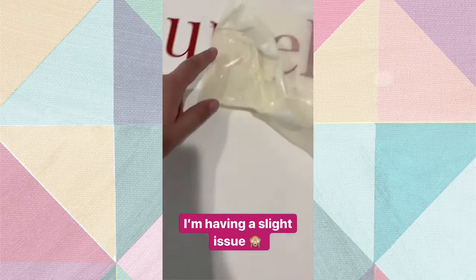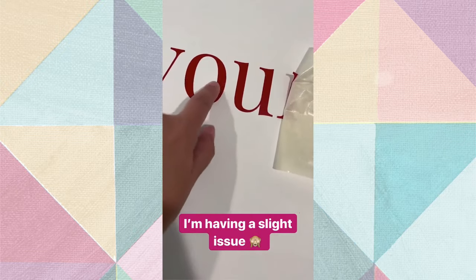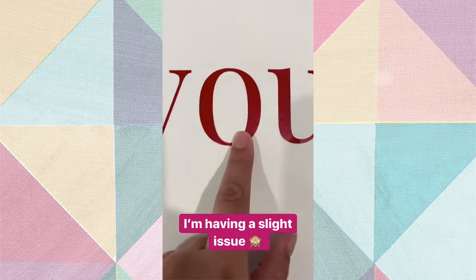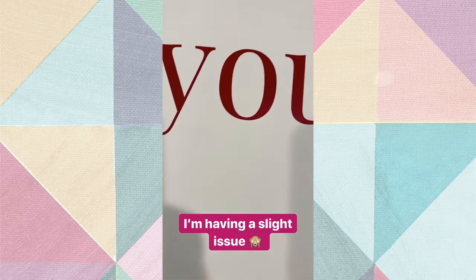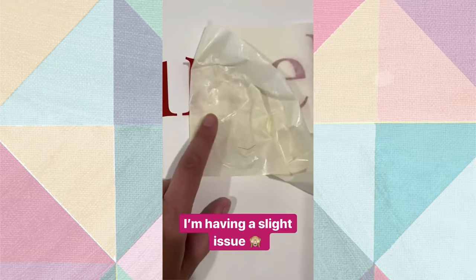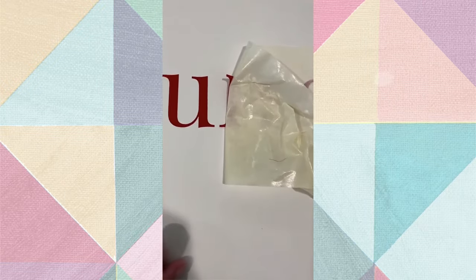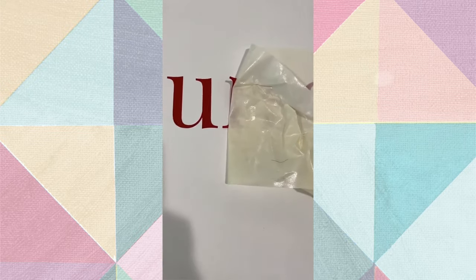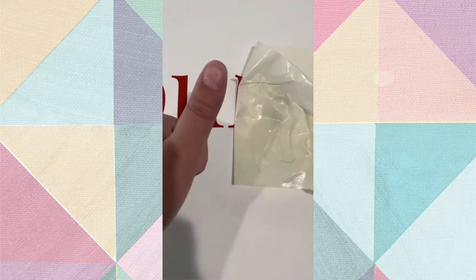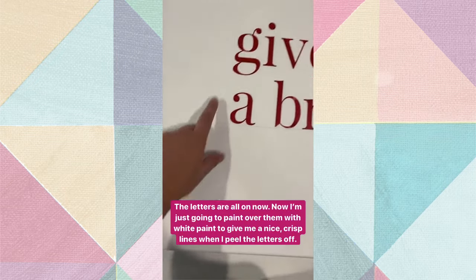I wanted to pause the time-lapse to show you I'm having an issue. This is not a good brand of vinyl - it's not super sticky, so it's having trouble sticking to the canvas. Relative to my transfer tape, which is super sticky, they're just not playing well together. This is taking way longer than it should, but I'm going to power through. Okay, that took longer than it should have, but now they're all on.